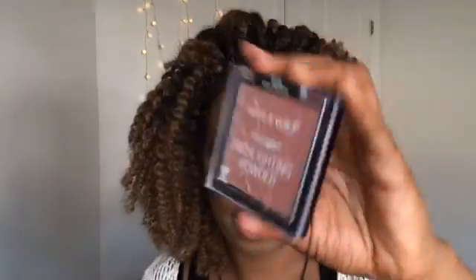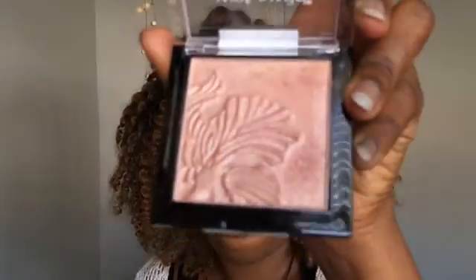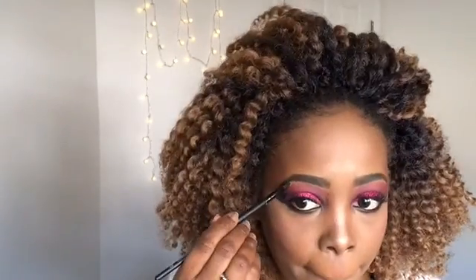For highlights I'm using the Wet n Wild MegaGlow — I think it's called Crown of My Canopy, number 34739. I'm applying that on the top of my cheekbones, the bridge of my nose, the tip of my nose, my forehead, my cupid's bow, my brow bones, and the inner corners of my eyes.